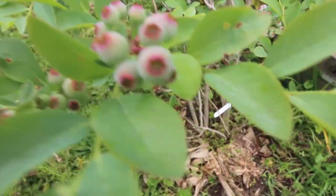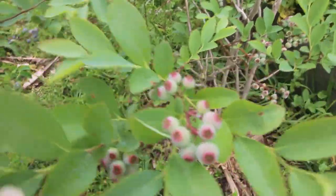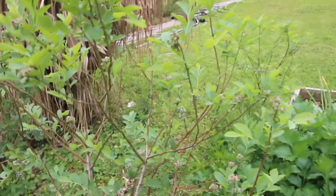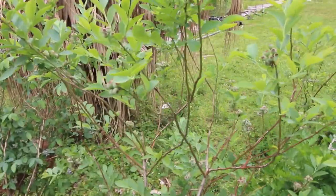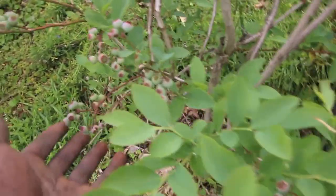Look at that — that's beautiful. I've gotta go buy some netting; I don't have any netting. We've got about four or five trees actually in the ground, and we have plenty more.